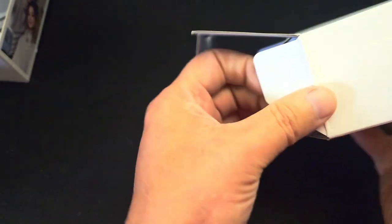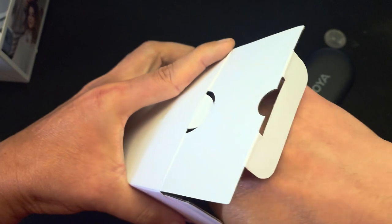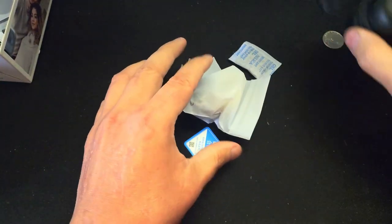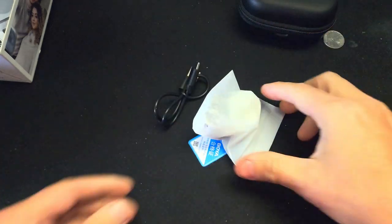Oh, it comes in a case! Oh yeah, that's a win — the case! All right, empty outer box, let's put that to the side. There's some good stuff in here.